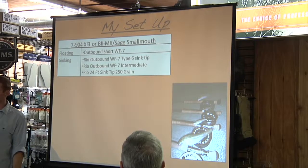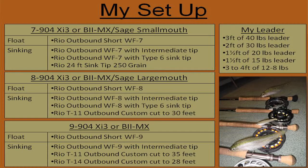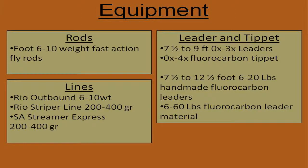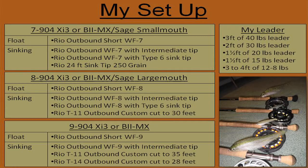For how short it is — it's only about 7 foot 11 — I usually weight that rod with a 7 weight Outbound Short for my floating lines. For sinking lines, the Rio Outbound with the sink tip on it with the Type 6 line is really good to get down to about 20 feet. They also have the Rio intermediate line, really good for that intermediate depth. And the 24-foot sink tip that Rio has — SA also has one that works really well.